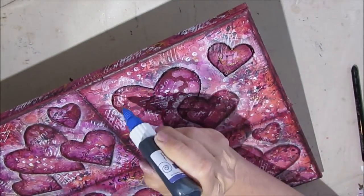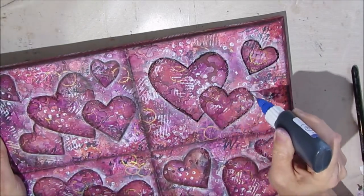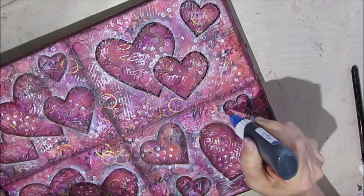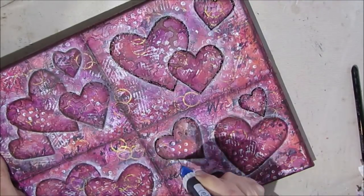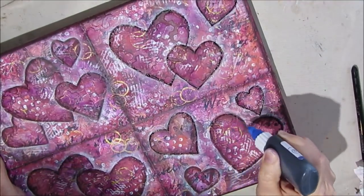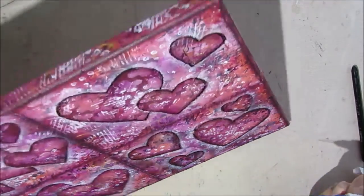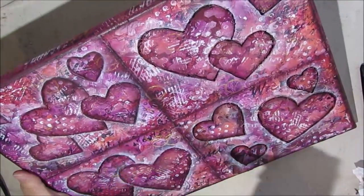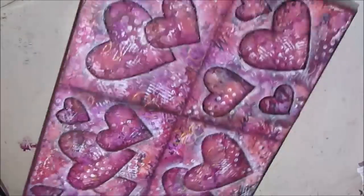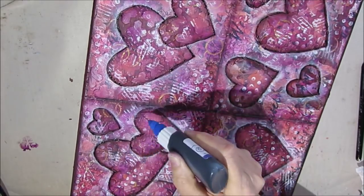I'm going to grab the fine liner bottle and just outline very sketchily around the hearts in black. I chose black because — though I don't show this on camera — I do add the text 'Love Lives Here' in the bottom left-hand quadrant in black or white card stock that I paint black. You'll see that in the pictures at the end.